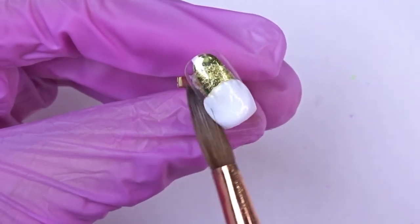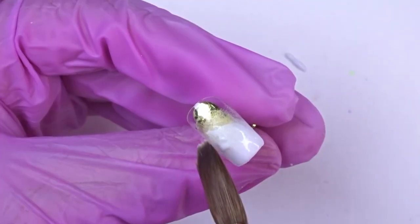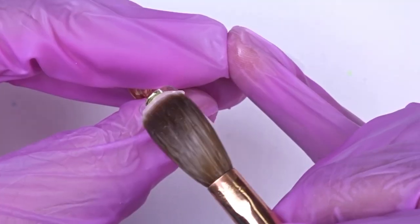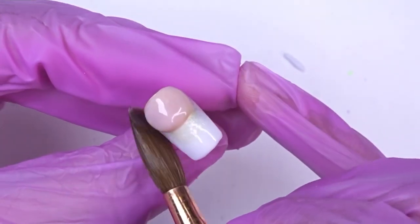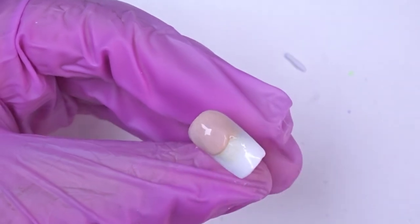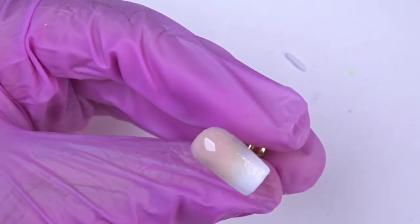For this one I'm just going to be doing an ombre nail. I went in with my color blanca at the tip. As you guys can see, because the nail is so small I do make sure that I work with a little bit of product at a time. Now I'm going in and doing my bead closer to the cuticle area, placing it down and then patting and very gently blending the two colors right in the middle.